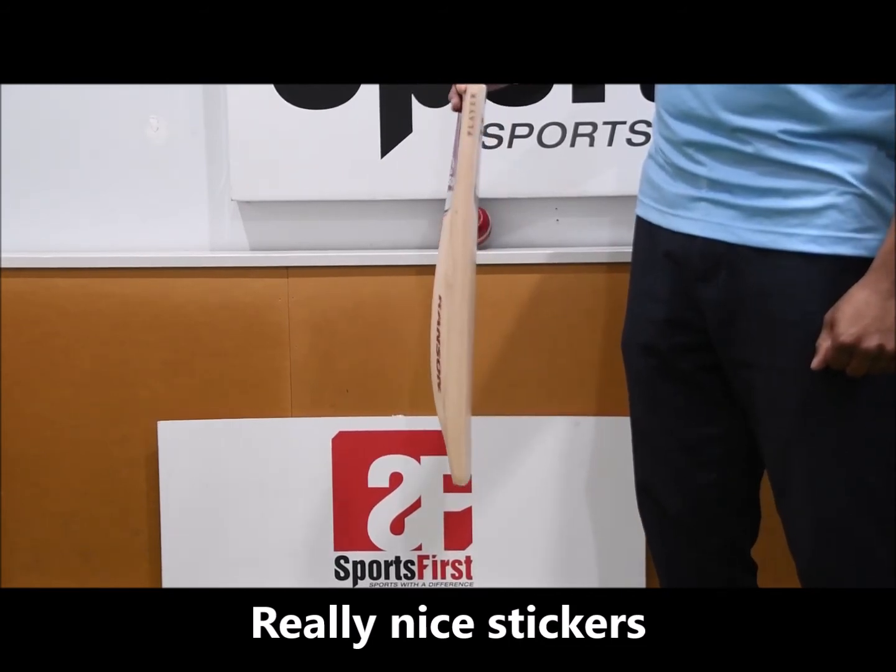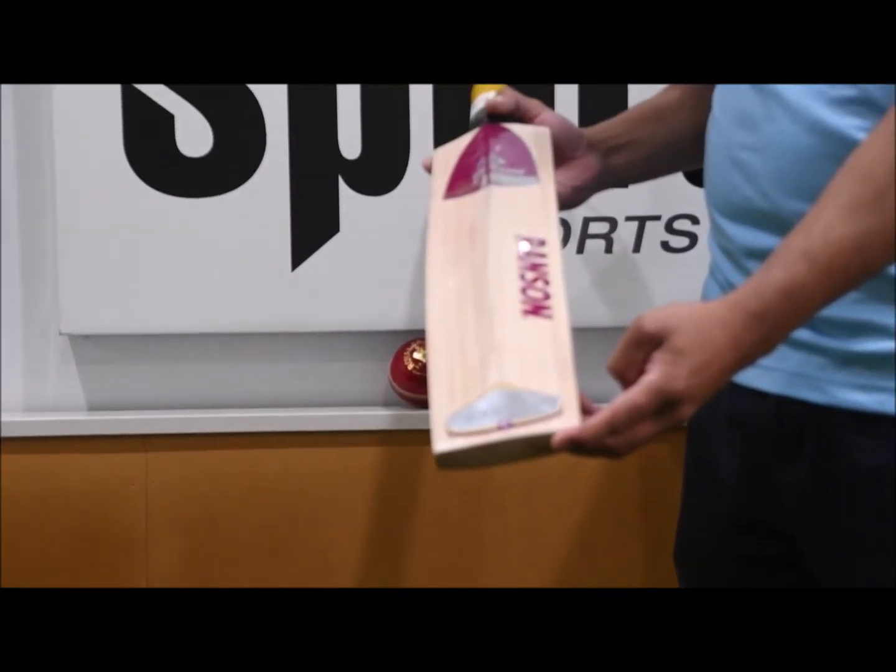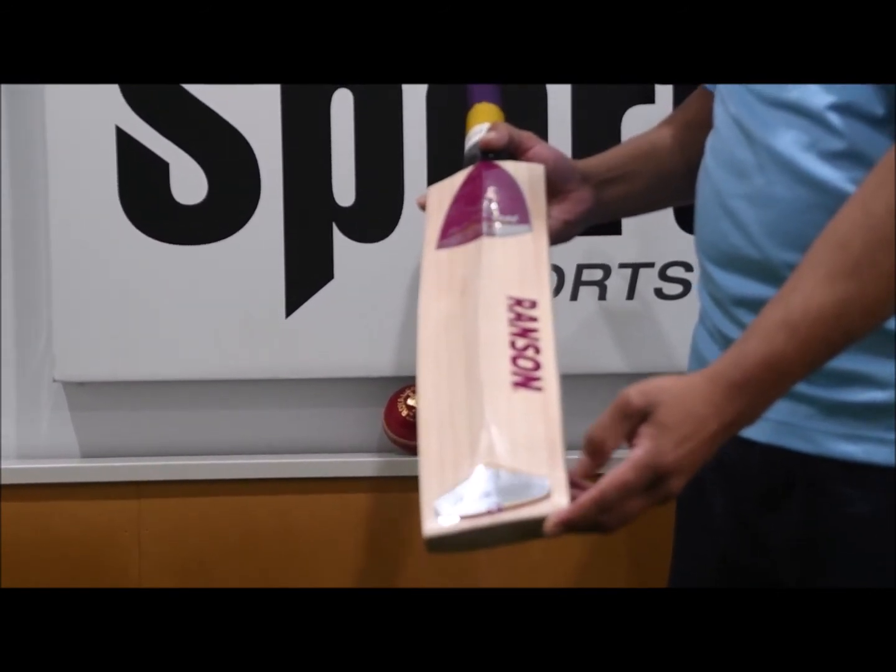Looking at the profile there, it's a mid to low middle as well. Generous edges. At the back of the bat there, a little bit of concaving to keep the weight down, and some pretty cool looking stickers.